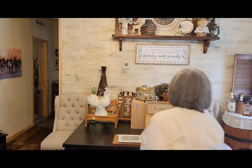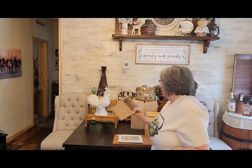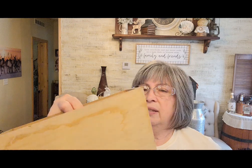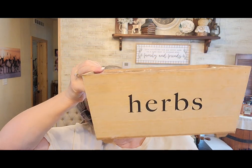Remember, all prices are going to be different everywhere. This cute little container says 'herbs' on it, but it's not raised so I can just paint over that. It was $2.99, half off so a dollar fifty, and when I'm done it'll probably be like $9.99.